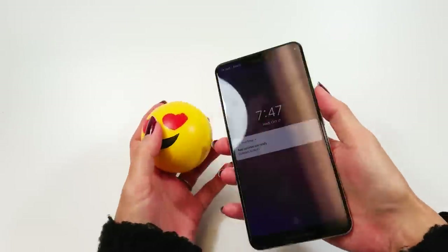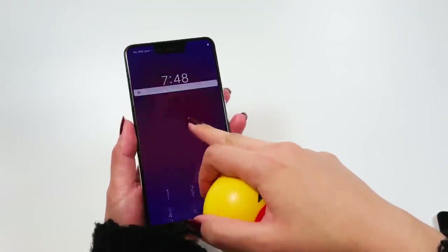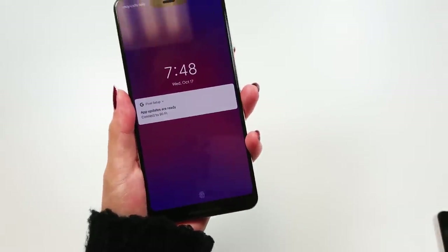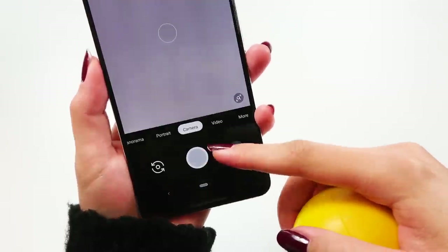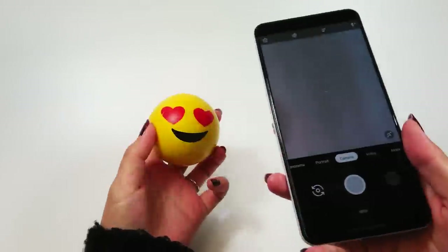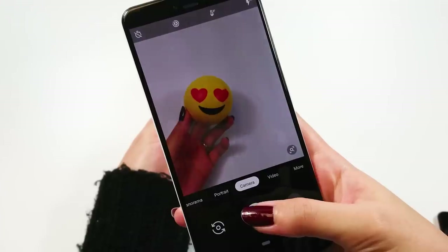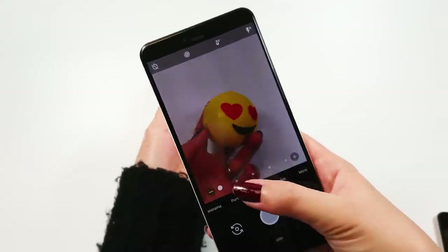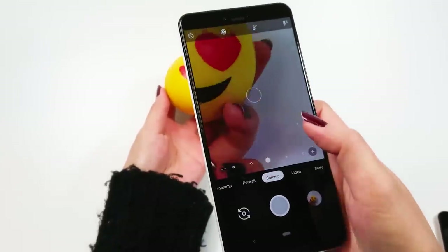The big feature that's got Pixel users all aflutter is the camera. The Pixel has one back camera at 12.2 megapixels and two front-facing cameras at 8 megapixels each, which is possibly the best camera that a smartphone has to offer. We'll use this heart-eye emoji stress ball as our voluntary model. We see that the zoom function works like magic — it's an amazing amount of detail, even with 75% zoom.